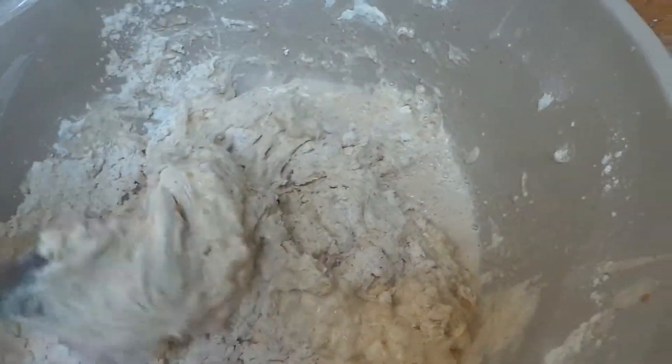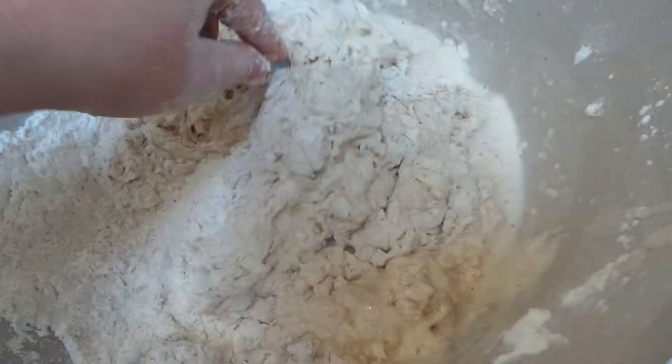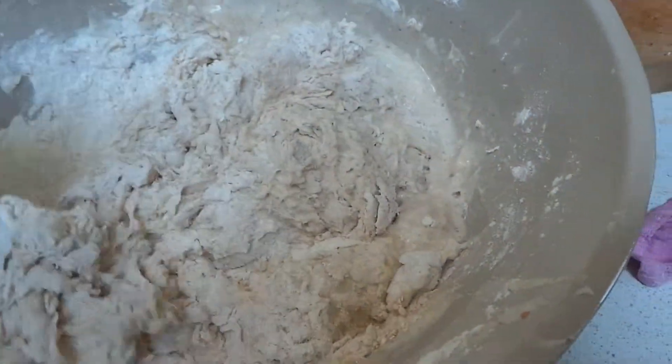I forgot to add the water to the last lot. I didn't realise until I started to mix it up — it seemed a bit weird. So when you've added the water you've got this kind of gloopy mess, and you just need to get that all mixed up and then you leave it alone for 20 minutes.